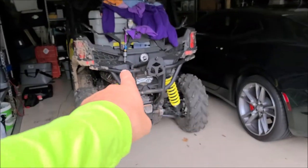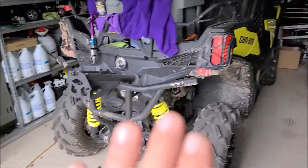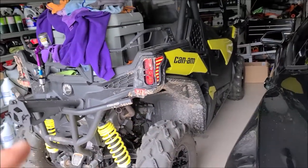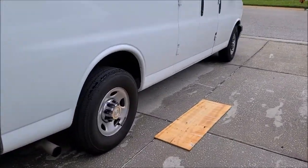I was able to get underneath the van with no problem at all and got literally everything coated. This van is actually lower than a Silverado or an F-150 would be, so if you've got a lifted truck, that's even better. If you've got a side-by-side like my dirty one here, I'll be detailing that and showing you what's up — Universal Coating is awesome for side-by-sides.